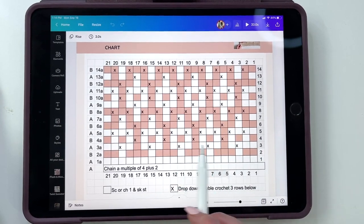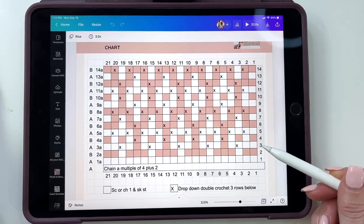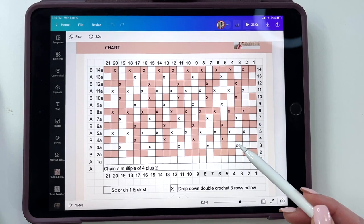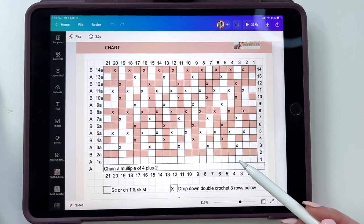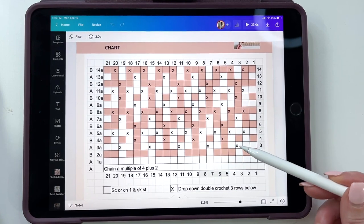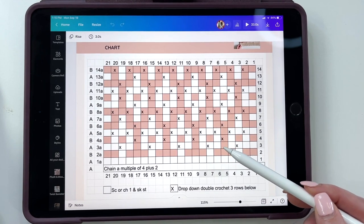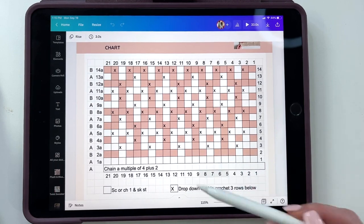What changes up for row three is we're going to see these X's. When you are working from right to left across, which is the right side of our work, we will do drop-down double crochets when we see an X, coming down three rows below. Looking at row three, we'll work a single crochet in color A — single, single, drop-down double, single — and when we get to the contrasting color, it will be a chain one, skip a stitch, single, drop-down single, chain one, skip a stitch, and so on.